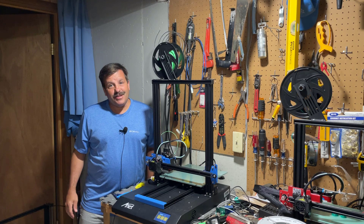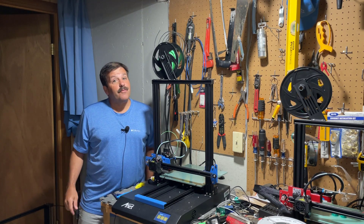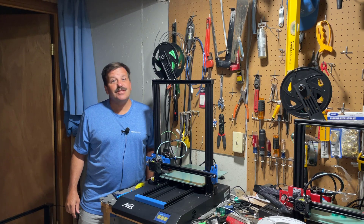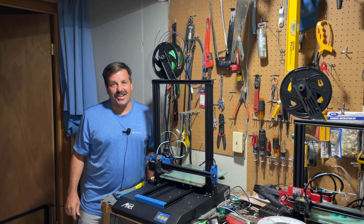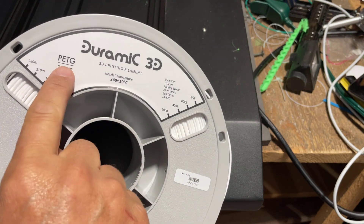Good day friends, it is me HL Mod Tech and I'm back once again with the Anet ET5X. It's time for another stress test, so let's get cracking friends.